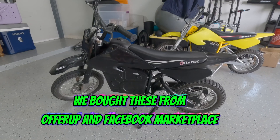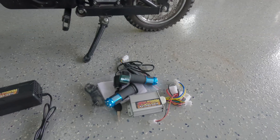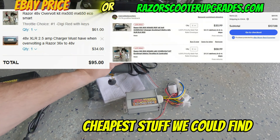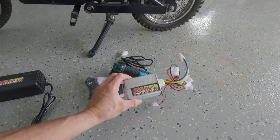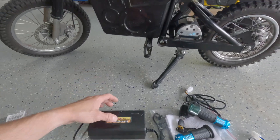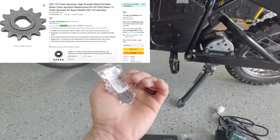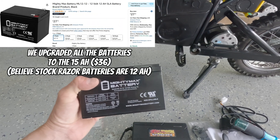Step one: get yourself a Razor bike. Next, go on eBay and order the Razor MX650 overvolt kit — this is the Metro throttle and controller. You're also going to need a 48-volt charger, since the standard Razor is only rated for 36 volts. On Amazon, get a 13-tooth sprocket and another 12-volt battery — we're using the Mighty Max 15 amp-hour batteries.